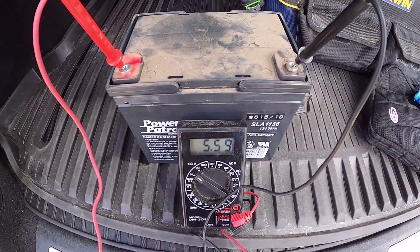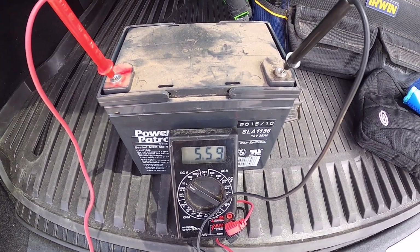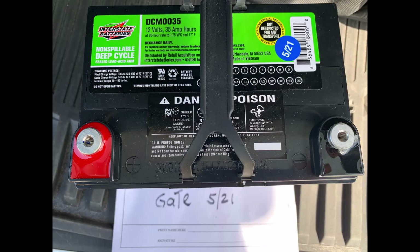We're going to have to replace this battery and see if the gate will open and close as expected. Here's the replacement battery — I got this to match the other one. It's a 12 volt, 35 amp hour battery, and hopefully this one lasts just as long as the last one did. I'll put a link in the description for similar size batteries that you can order and have delivered to you.